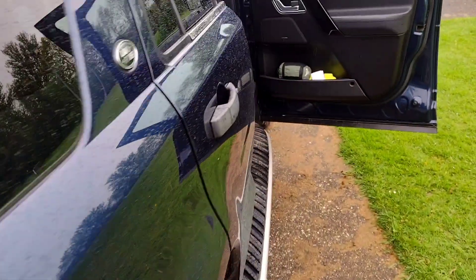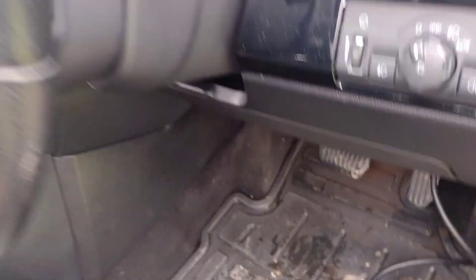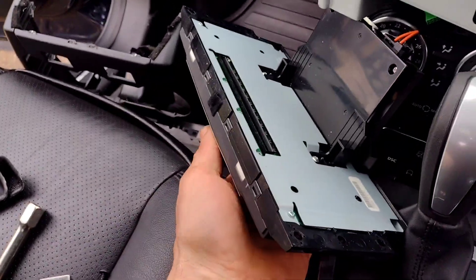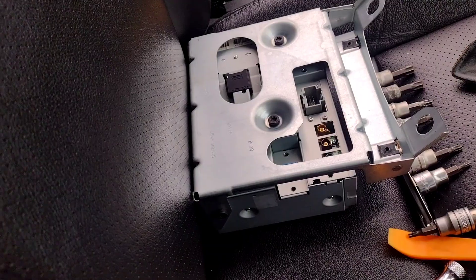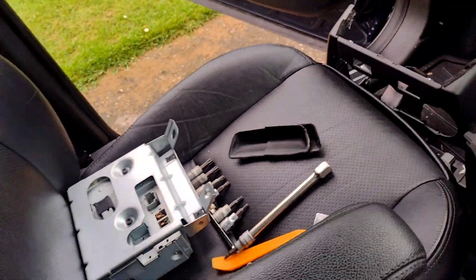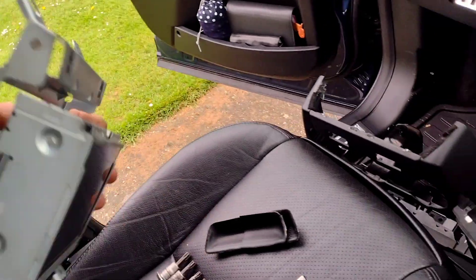There wasn't actually much to it. We decided to unplug — there was a unit under the seat — that made no difference. The next thing I came to was the display, and that also made no difference. That's the radio display. I've got this unit at the top — that's the buttons. The little display made no difference when I unplugged it, and the display for the radio made no difference either.